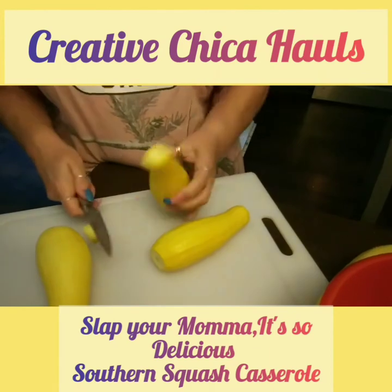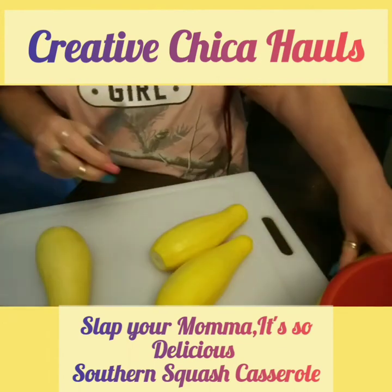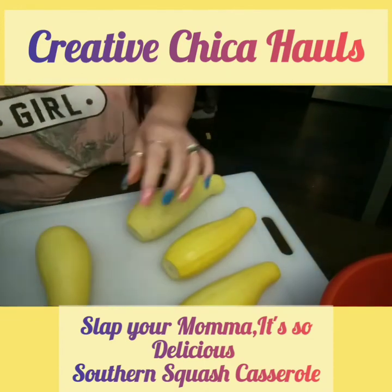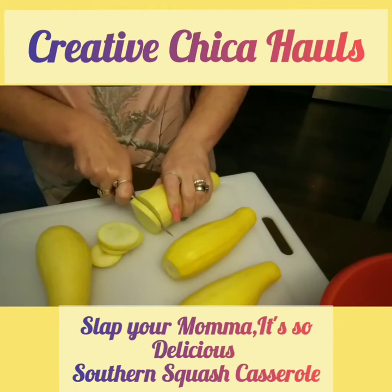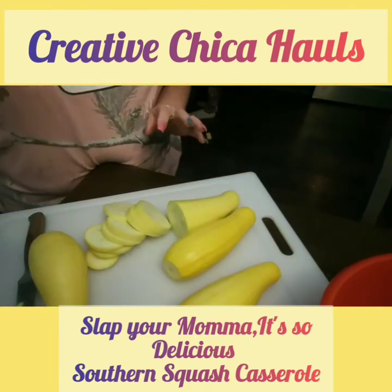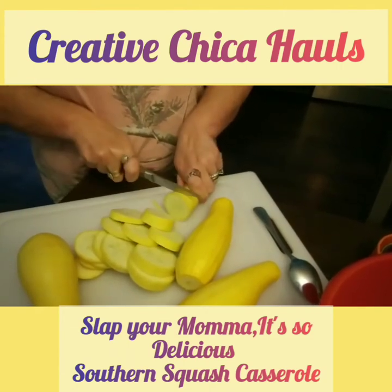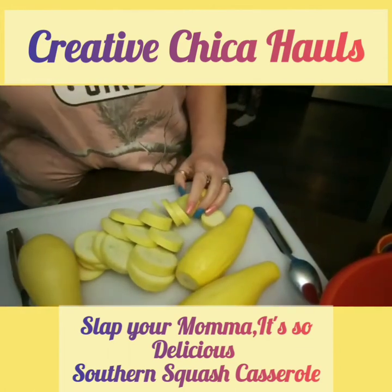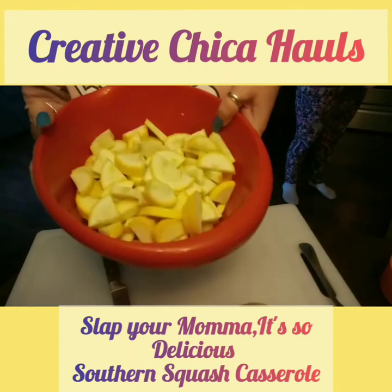I always cut the ends off. I'm going to cut the squash up — just showing you a little bit. I'm going to half it up, the big pieces, and then I'll be right back. So I cut up the squash in halves and quarters, some of the bigger ones.